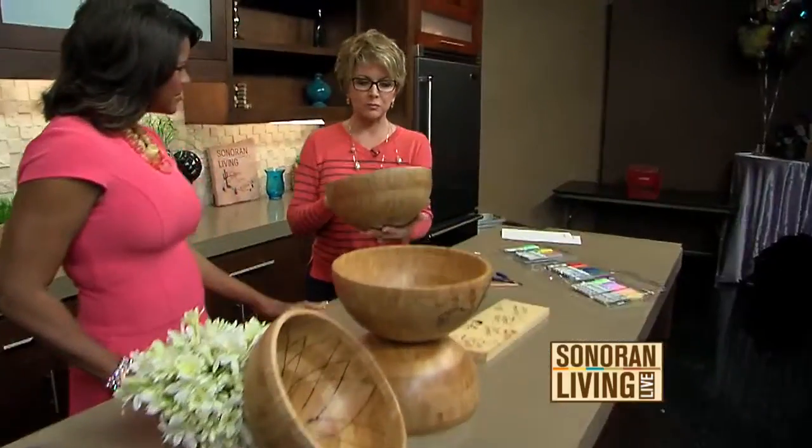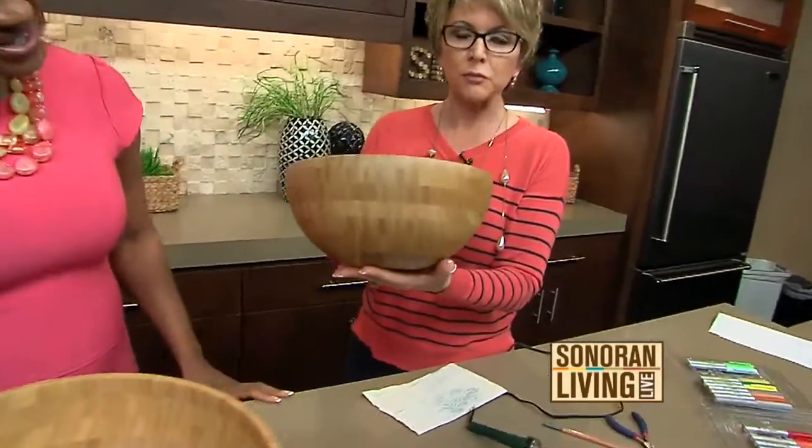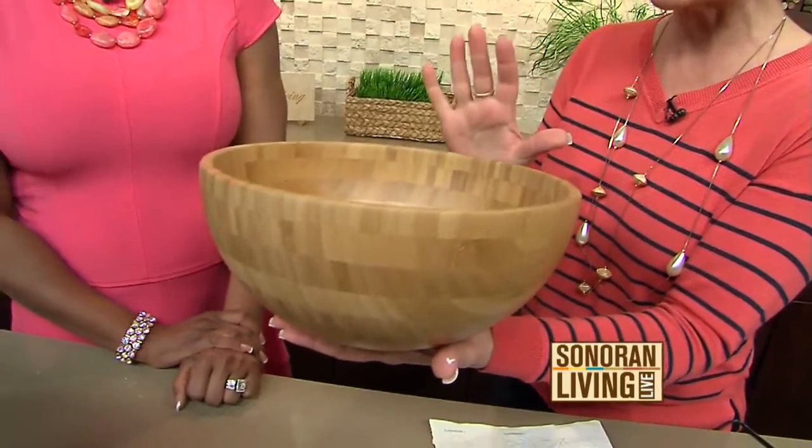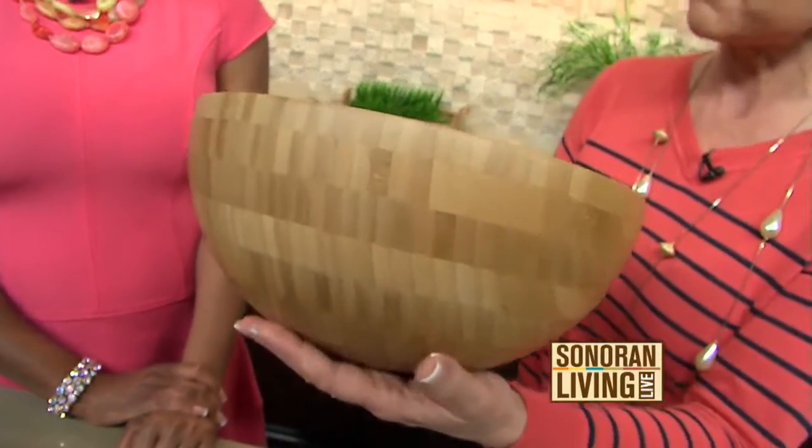I walk through IKEA and I look at things a little bit differently, like maybe some of you at home do too, where I see something beautiful and I think, gosh, that's like a blank canvas to me. And I came across these beautiful bamboo wooden bowls. I just think they're absolutely gorgeous. But I thought, you know what, I have a fun little tool that I can use to help embellish them.